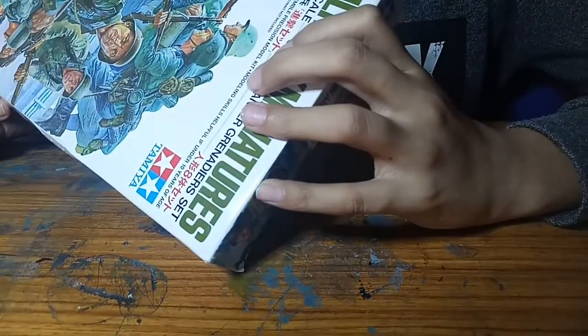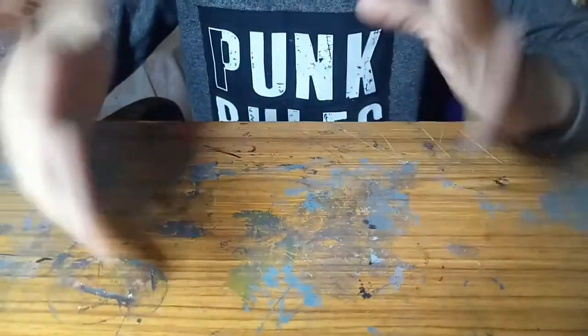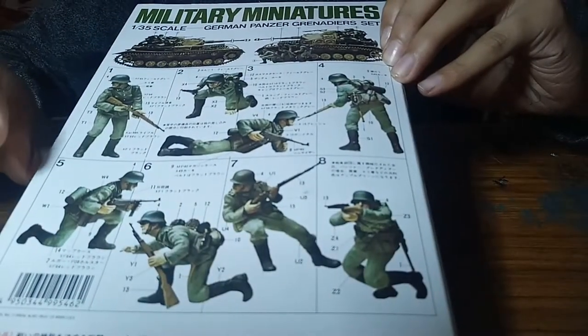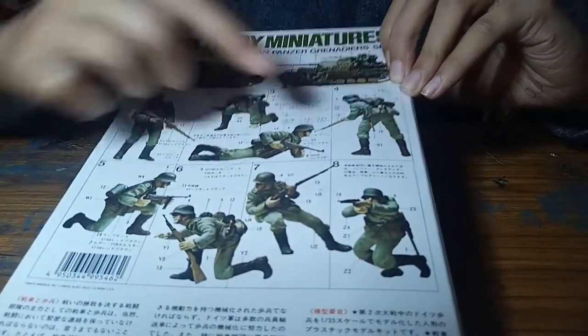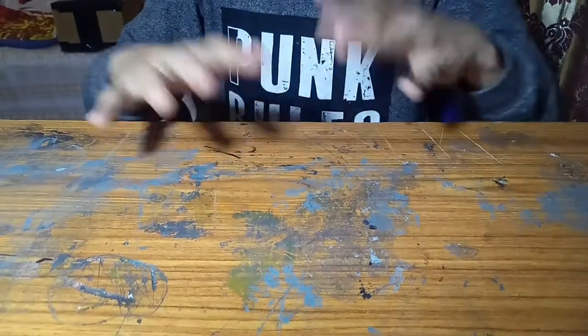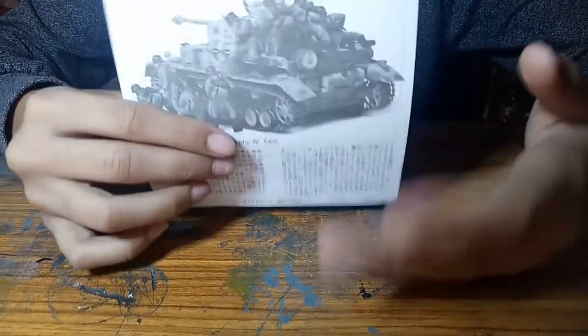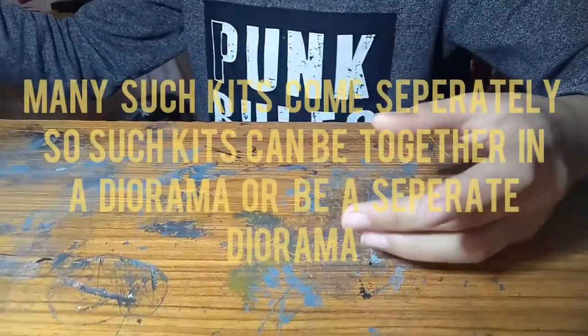We have a set of decals on the side, and on the other side we have the list of all the extra equipment, which isn't that much - three extra guns and one water carrier. On the back they've given a description: one standing, one sitting, one completely prone, one firing, and one ready to move. The compatible tank for these grenadiers is the Panzerkampfwagen 4, which you can buy separately.